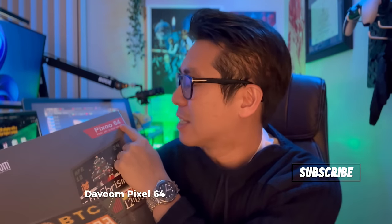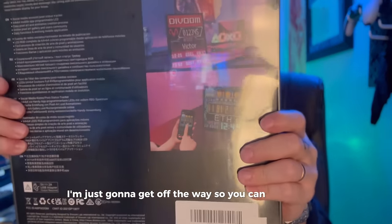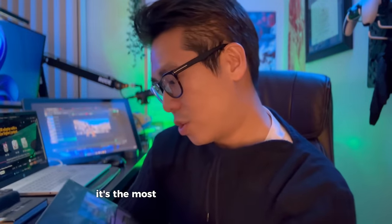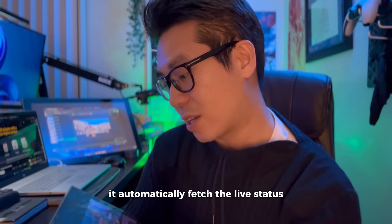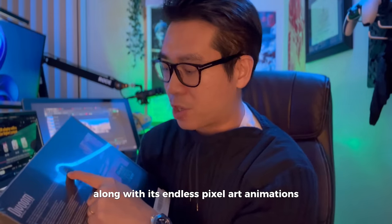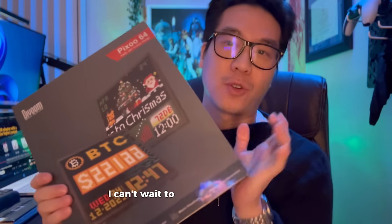Just got this brand new VOOM PIXU 64 - it's a pixel art cloud frame. As you can see, it's a social media counter, it has a crypto and stock tracker, music visualization, and all that stuff. It says it's the most unique pixel art cloud frame, using wireless internet connectivity to automatically fetch the live status of your social media accounts, your game KDA, crypto stocks, and exchange rate, along with endless pixel art animations.